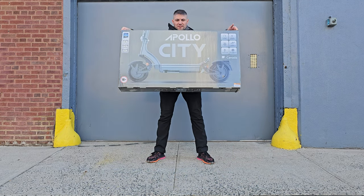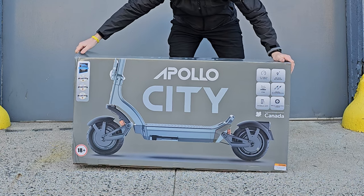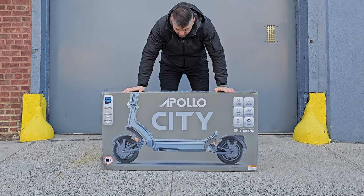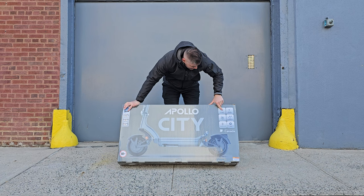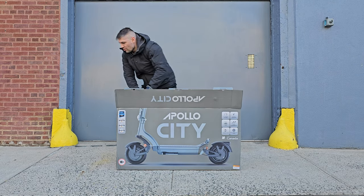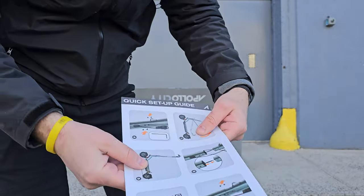Today we're looking at the Apollo City 2024 version. The box feels very light — this is the upgraded model that weighs only 65 pounds. As always, this brand gives the best unboxing experience. You can see this scooter looks very intriguing. We have a bunch of specs on the box; 32 miles an hour is the first that jumps into my eyes. Let's open the box and get the scooter out.